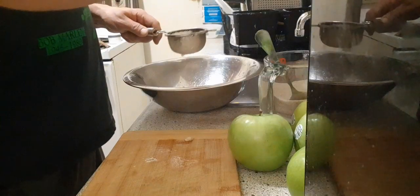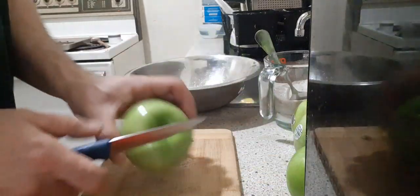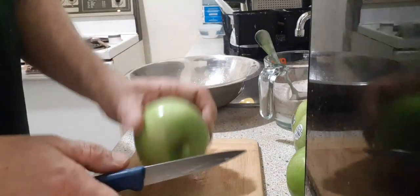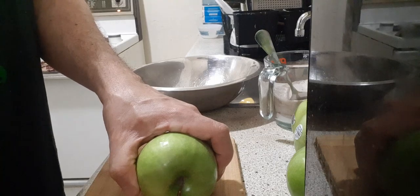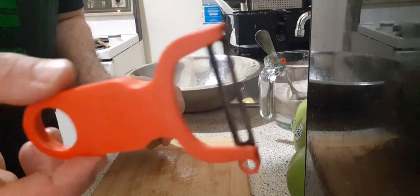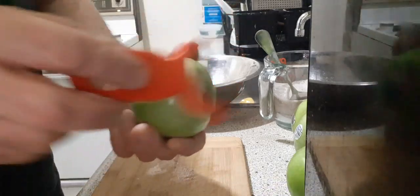I think the recipe actually calls for half a lemon, but I don't mind having more lemon juice because I don't mind the tartness. I feel I need the juice of one full lemon to coat all the apples, because seven apples is quite a bit. These peelers are German or Swiss — they're really good, about $5 at nice kitchen stores. I used to work in a kitchen — they're the best.